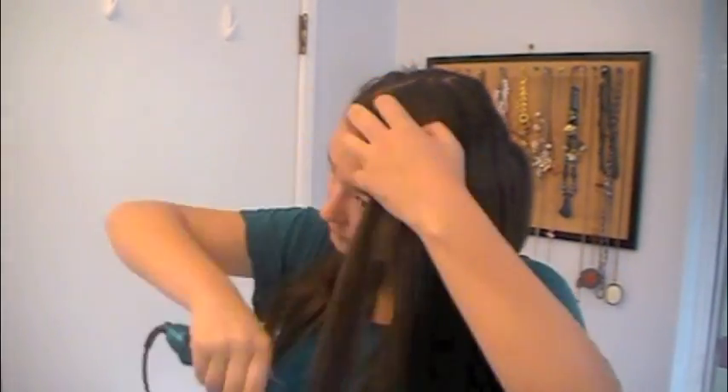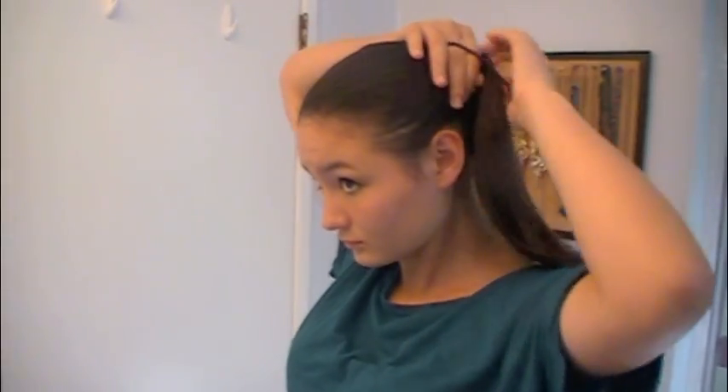My hair pretty much straightens itself, so it doesn't make much of a difference. Now we're going to take the top section and once again straighten that — it's pretty self-explanatory. Then we're going to take an elastic and tie up our hair in a little ponytail to the side of our head, and just kind of poof it so it's a little bit looser. Then we're going to take a neon headband and put that on our heads. That's pretty much all you need to do for the hair — very simple, very cute, and it stays out of the way.